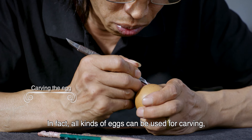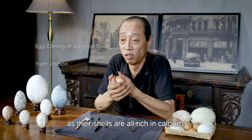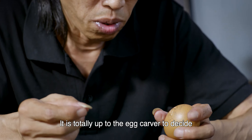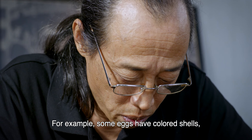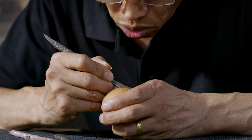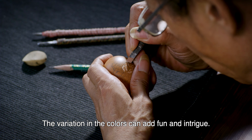All kinds of eggs can be used for carving, as their shells are all rich in calcium. It is totally up to the egg carver to decide which one is suitable. For example, some eggs have colored shells, so we will use the Bas Relief method to carve them. The variation in the colors can add fun and intrigue.